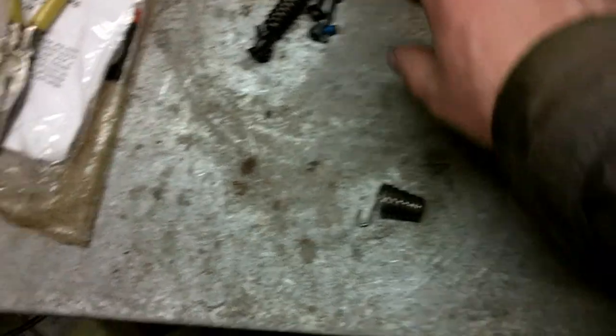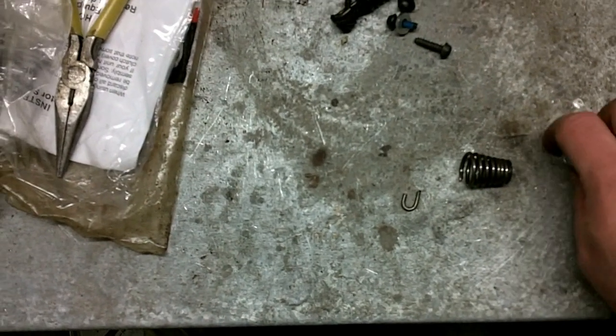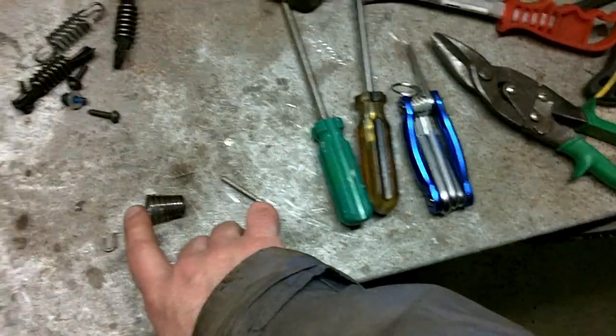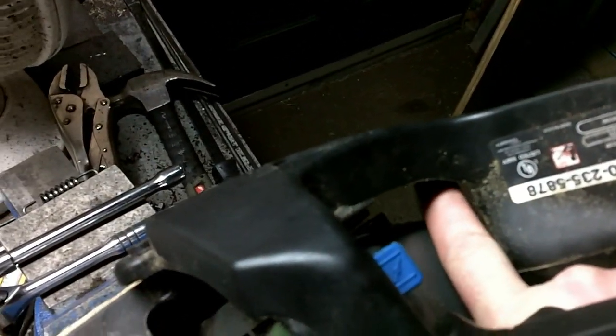So I found this spring in the bunch of spare parts, and I nipped the little mounting hook off of it. Because there's a pocket down in here on the body side of the saw that's big and wide, and I think this will fit in it. And the narrower end of the spring should fit up here in the handle side.